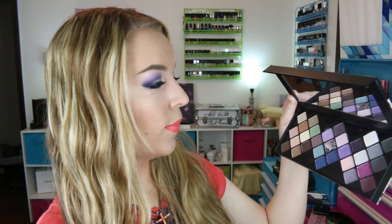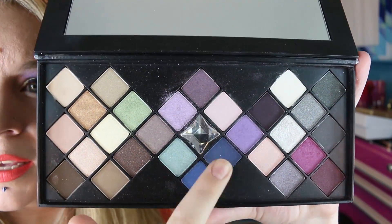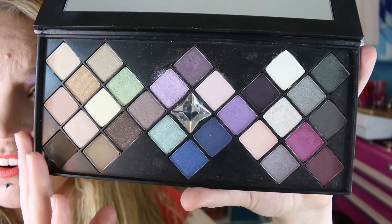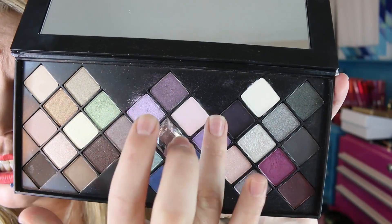The only shade I had a concern with was a glittery silver that could have used a bit more pigmentation — it has more of a chunkier finish texture. That's the only shade like that. It comes with an overlay showing the shade names and a pretty good size mirror. I see eight mattes in the palette — a deep purple, deep blue, and three far neutrals are all matte. The rest are shimmers; some have fine micro glitter with a tiny bit of fallout at times, but not a lot. I think this is a good palette.